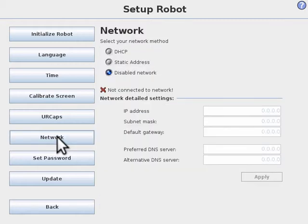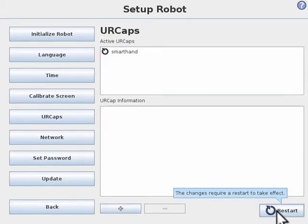Before you restart the robot, click on the network button and make sure networking is enabled. We are using DHCP, but you can also set a manual IP address that is on the same subnet as the Smart Hand. You now need to restart the robot.